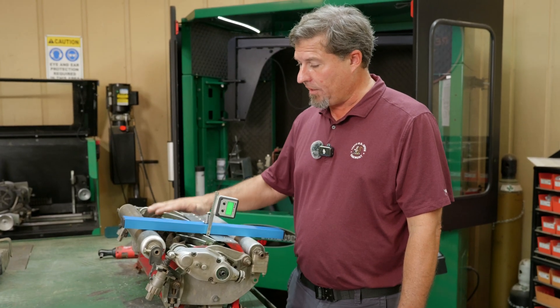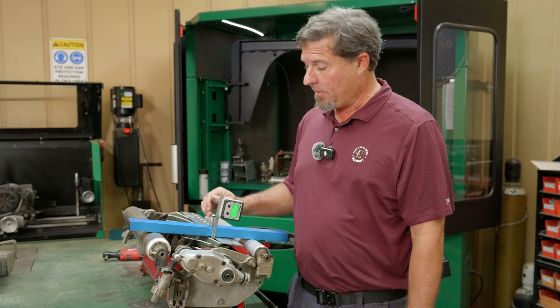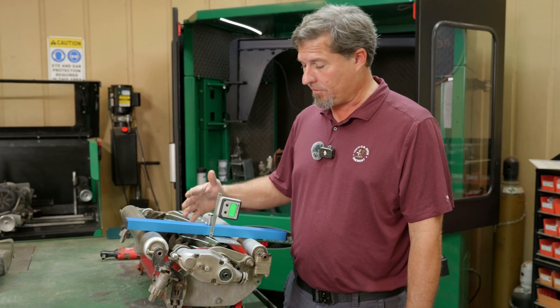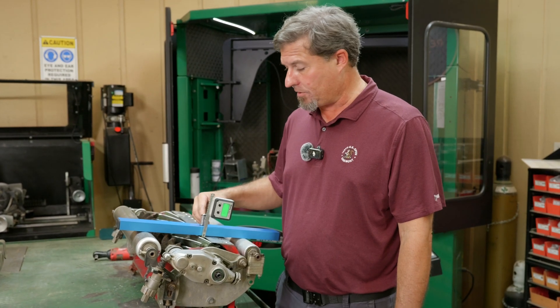Another thing to note: when we put in the short bed knife, we checked the height of cut and it was still right at 125. I know from experience that putting on the extended bed knife changes height of cut about 10 thousandths. The extended is what we're going to put on next, and I'll let you know how much it changes the height of cut.